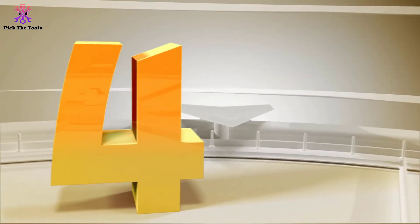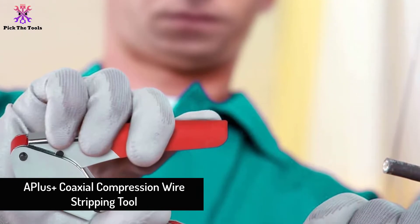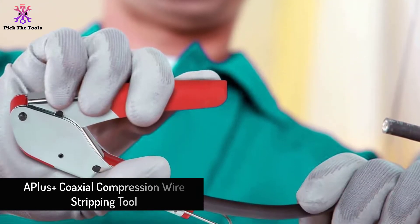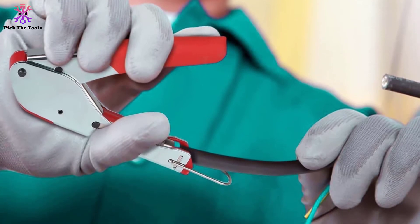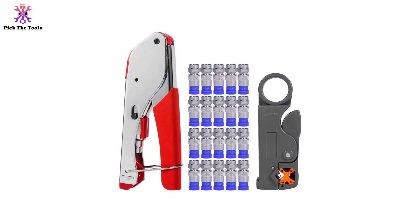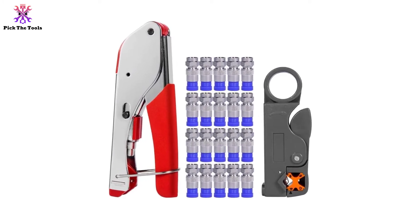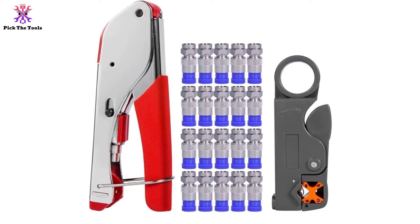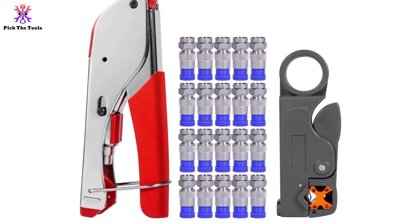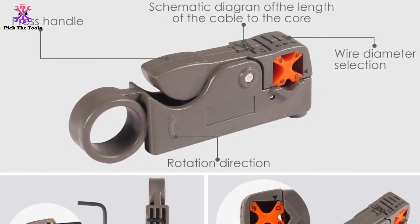Moving on to number 4, we have the A++ Coaxial Compression Wire Stripping Tool. Want a 2-in-1 coaxial value pack for around 50 to 60 wires per day? Even if you need to separate wires or are busy connecting them monthly, get relief with the A++ Coaxial Cable Compressor or Wire Stripping Handy Tool. We recommend this one to occasional wire cutters. Its two-blade design has compatibility to work with RG58, RG59, and related coaxial cable types.